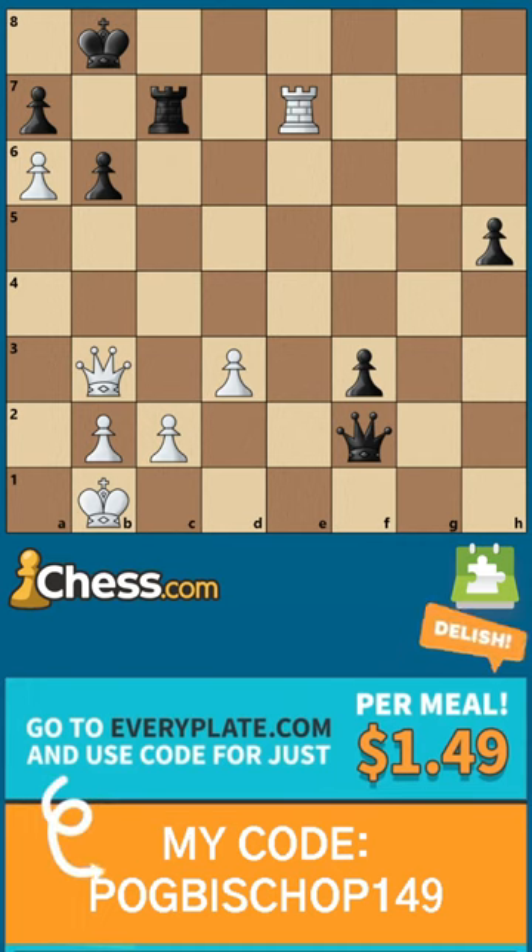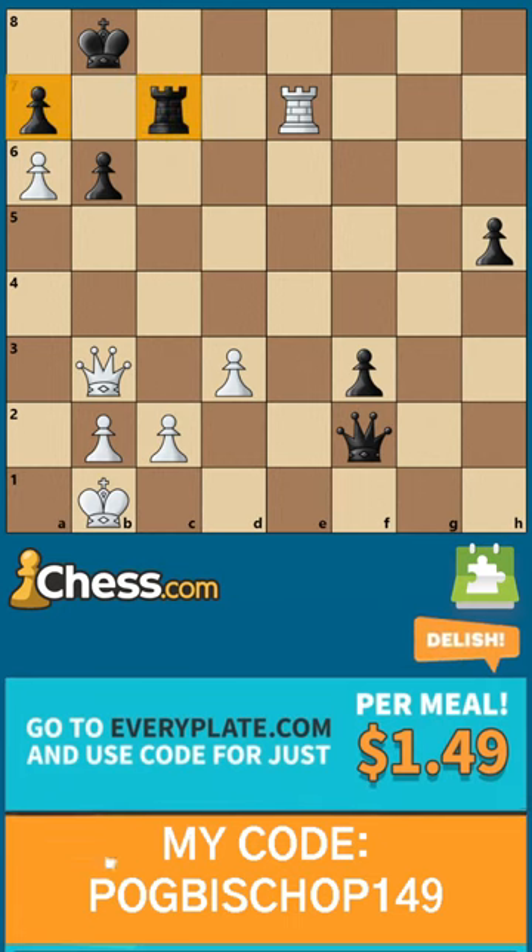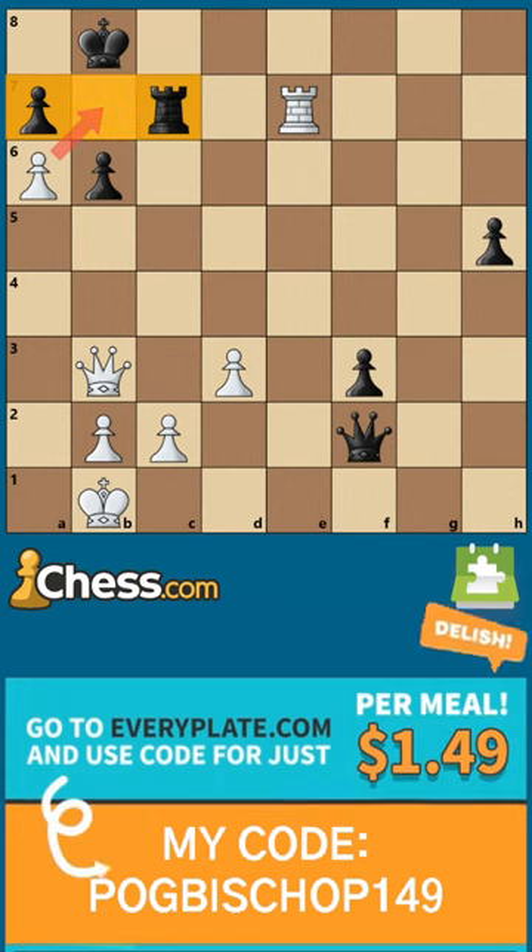And now for the solution. Note that the king is already cut off by his pawn and rook, and that our pawn controls the b7 square.